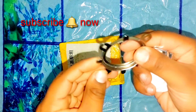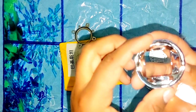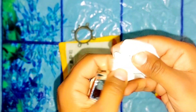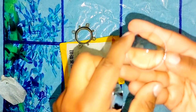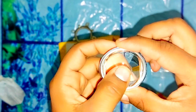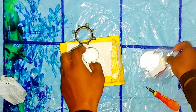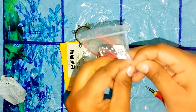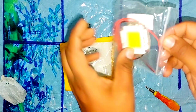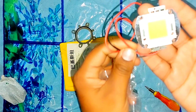Here you can see the 44mm lens reflector. Here you can see the reflector of light. I will use this reflector in the 100 watt LED light. There's the LED light.